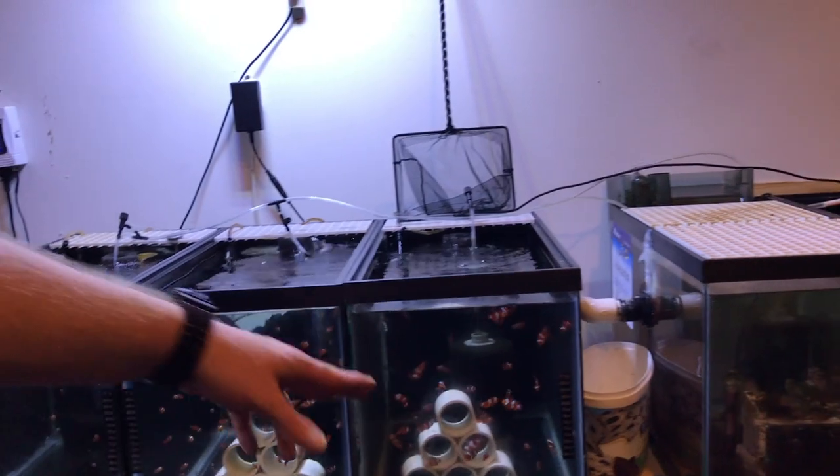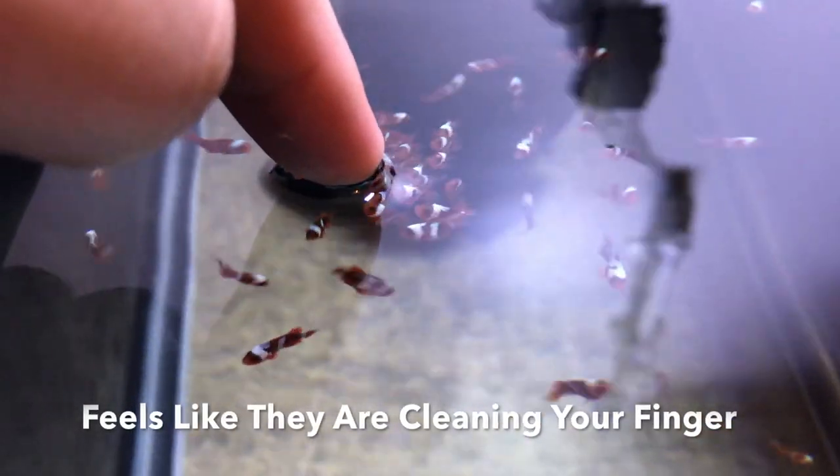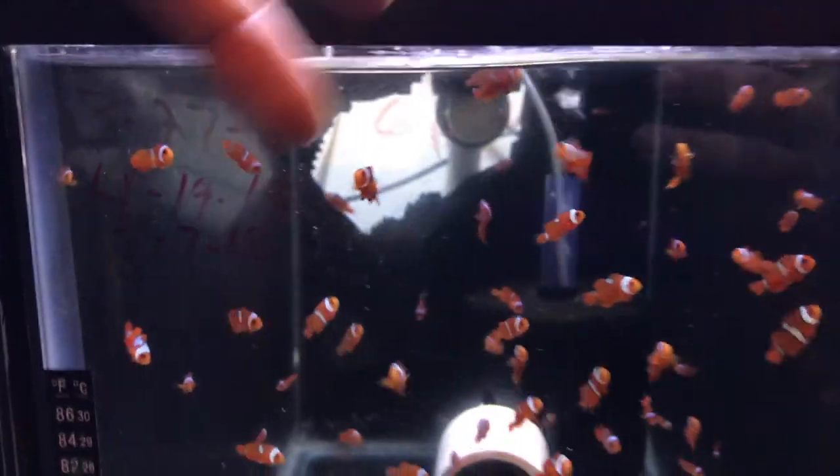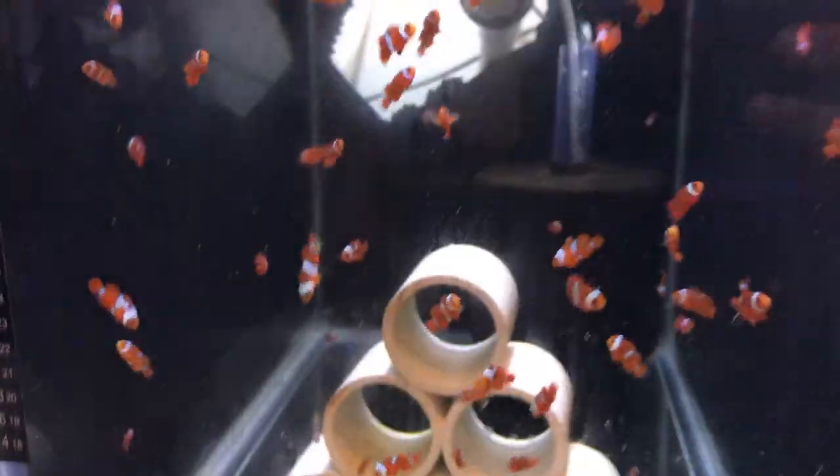These juveniles are about a month apart. These are part DaVinci — you can see a few of them got stripes. These two are just regular; they're all about a month apart in age.